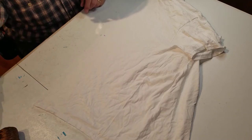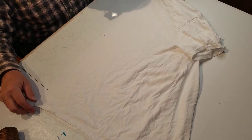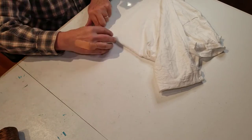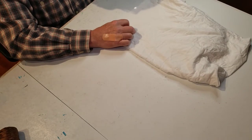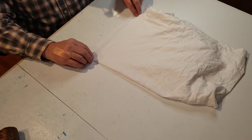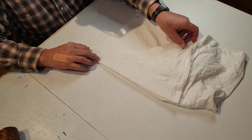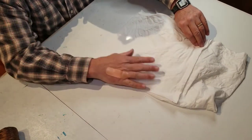Just like the Star Flower Mandala, when we did the airplane fold to start that pattern, we'll do the same thing with this one. Take the bottom of the shirt, hold your finger on your mark, bring that up, and straighten that out. So now take that and fold that back onto itself, so you have it straightened out onto that first fold. Then take and fold it one more time onto itself.